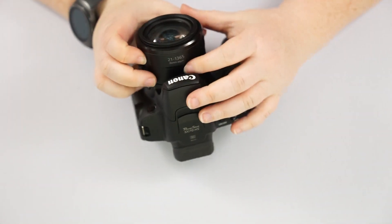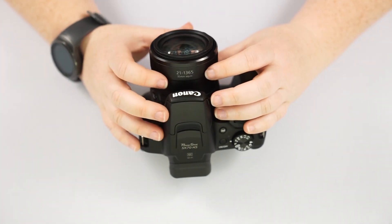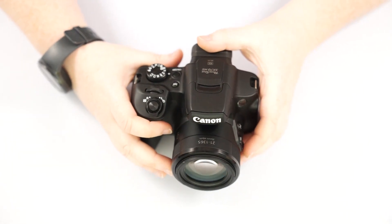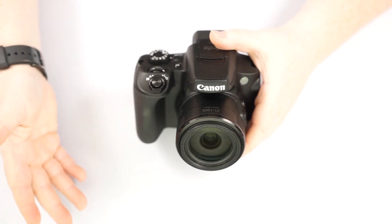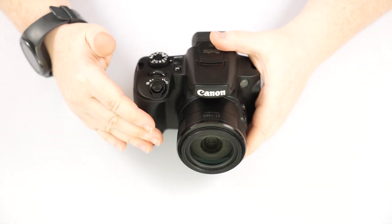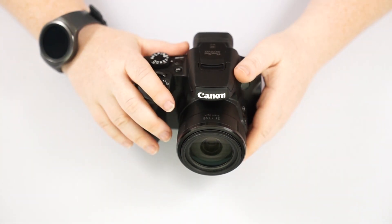Its zoom is an equivalent of 21 to 1,365mm, which is an equivalent of that 65 times. So if you were to put a lens on this camera, that is what it would be. Now this camera does have a digital zoom available — I will show you that in the menu later on — but I would turn that off because the digital zoom will essentially just zoom in closer to what its max is and it degrades the quality. You'll see more pixels, it won't be clear, so I would just turn it off and have the 65 zoom available.